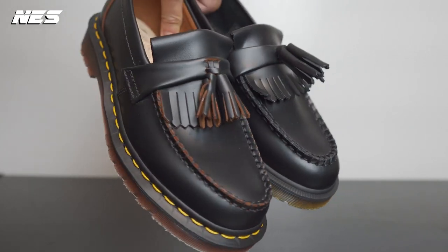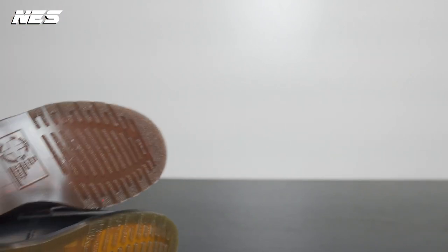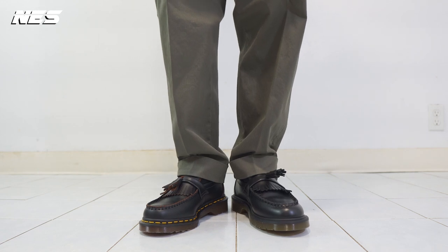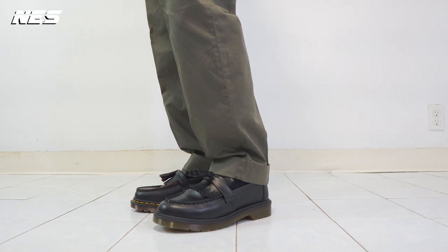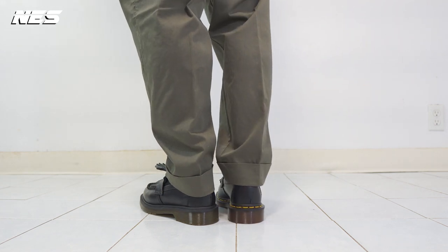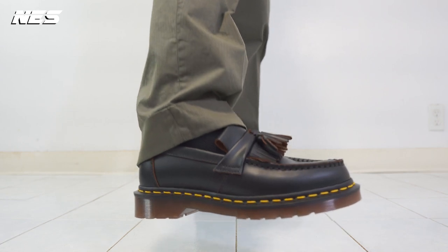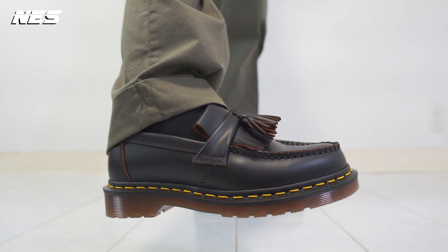The Adrian Made in Laos will take you a couple of days to break in — the leather isn't that bad when you wear them fresh out of the box. Compared to the Made in England, it takes a couple of weeks to break in because that leather is very rough and tougher than the polished leather. When I put on the Made in England Adrian, I feel roughness around my forefoot to the heel counter — if I wear these shoes fresh out of the box, I'm going to get blisters for sure.